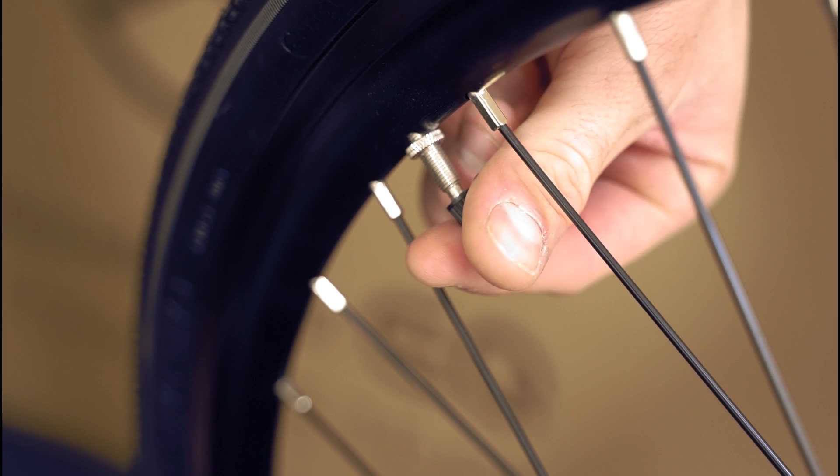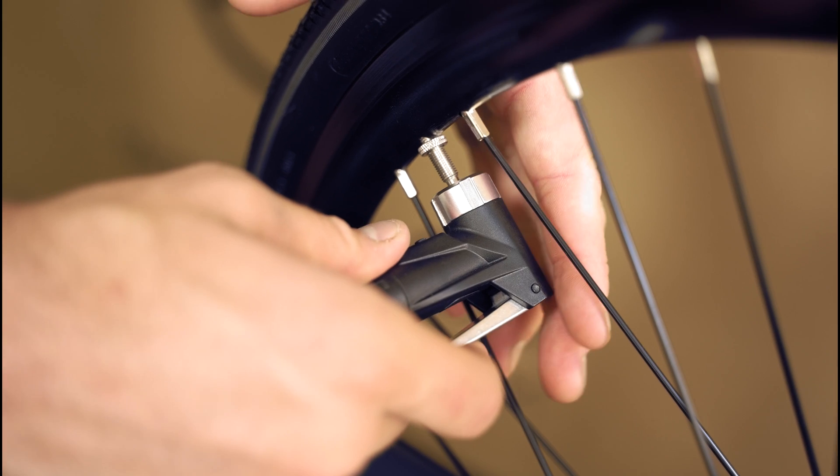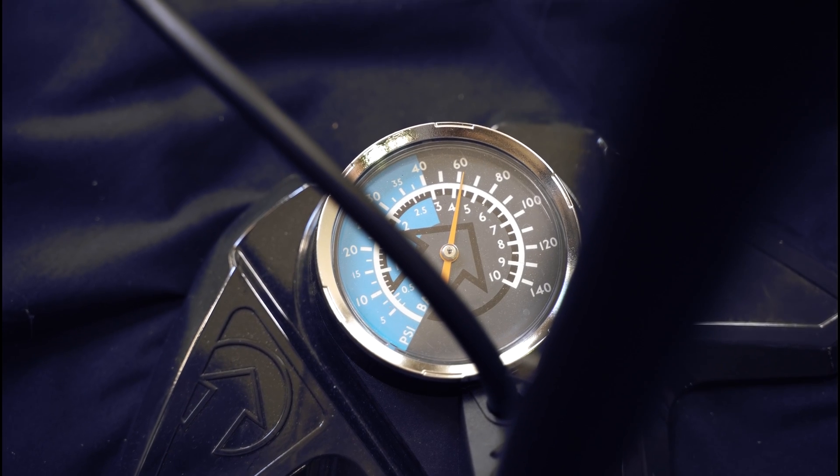To pump up the tires, remove the Presta tire cap and open the tire valve. The maximum recommended tire pressure is 85 psi, and it is recommended that you put at least 60 psi of air into the tires.